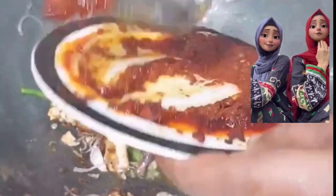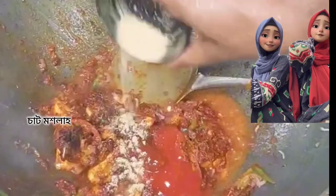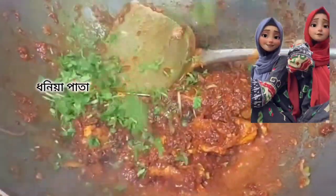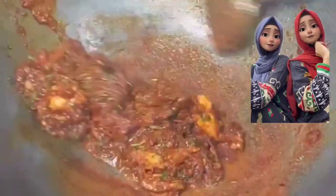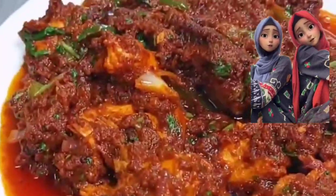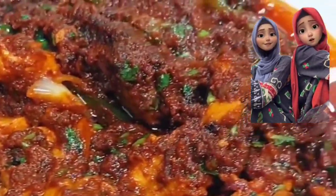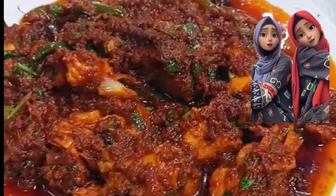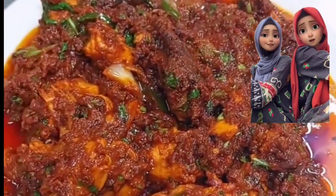We don't want chicken sap in our kitchen. If you like this video, please like and share this video.